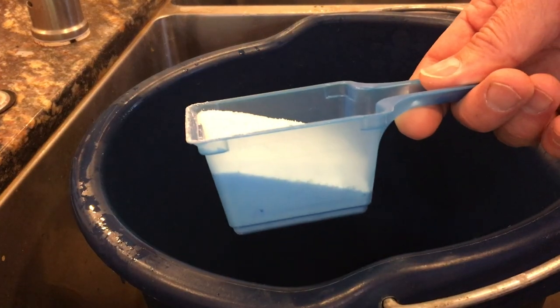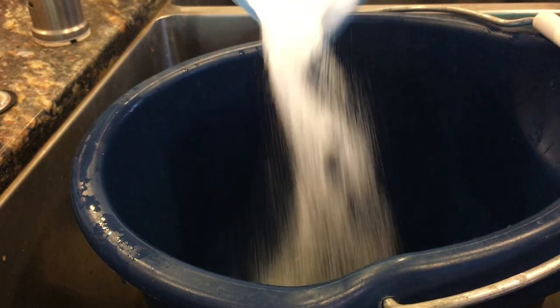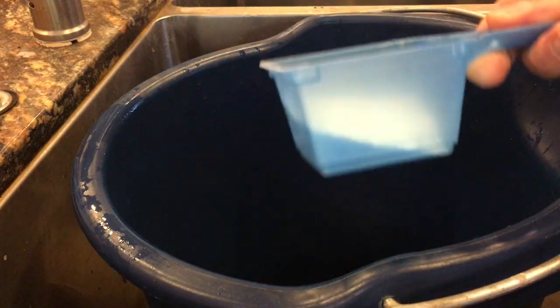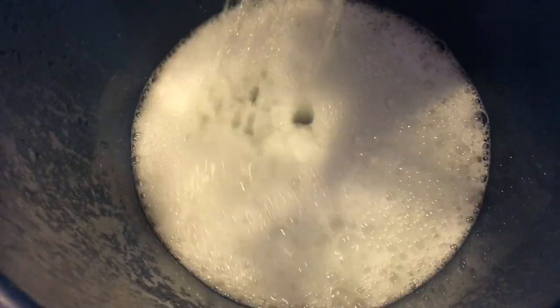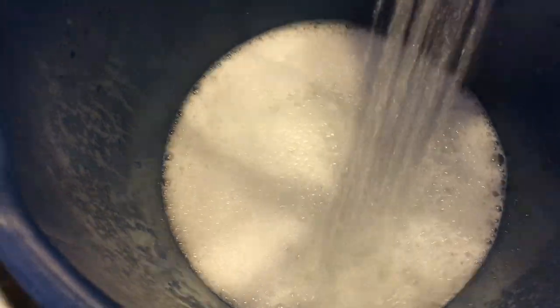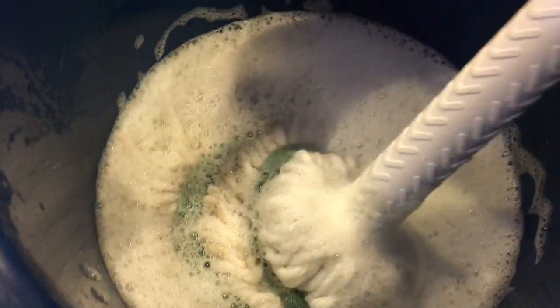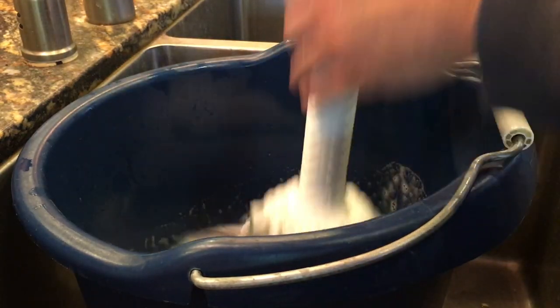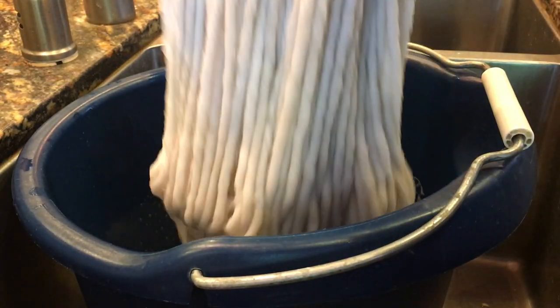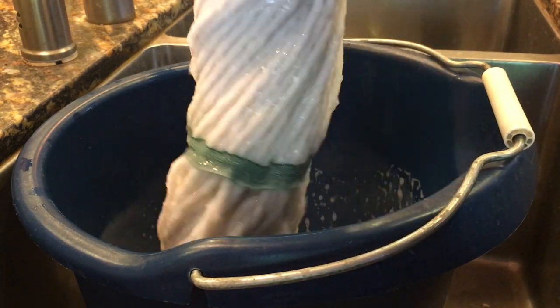To clean the mop effectively, I just used a little bit of OxyClean — it only took about 10 minutes and about two tablespoons, and the mop came out pretty much like new. Be sure to get your OxyClean dissolved really well. I like to use hot water and just enough to get to the top of the mop, then let it sit and do its work. Here's what it looks like after 10 minutes — as you can see, it's pretty clean.